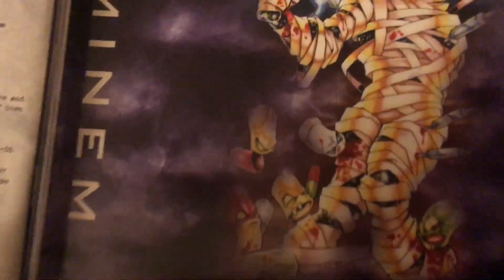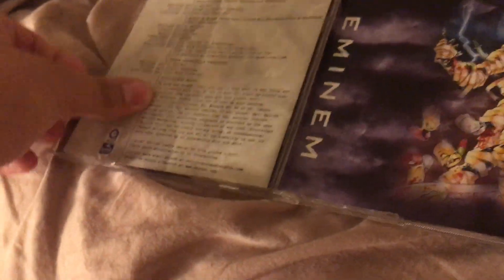It's basically the deluxe edition of the regular Slim Shady LP, and more songs are better, you know what I'm saying? So I'm going to be doing a little comparison — what each one looks like, basically what more you get out of this, and what's the difference between both of them. So let's get into it.